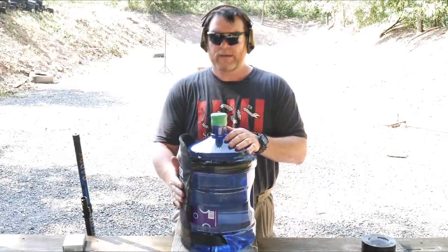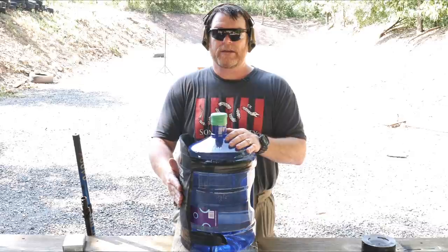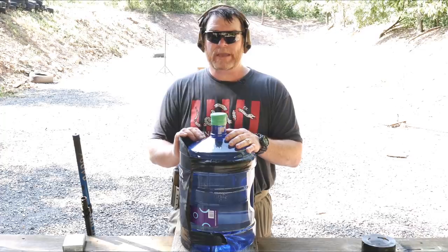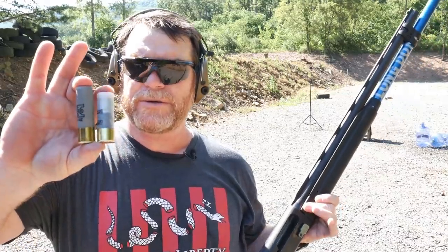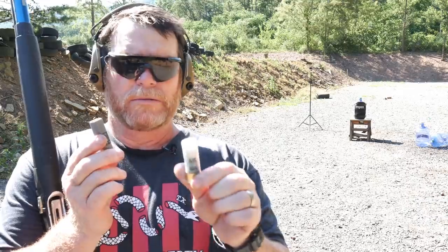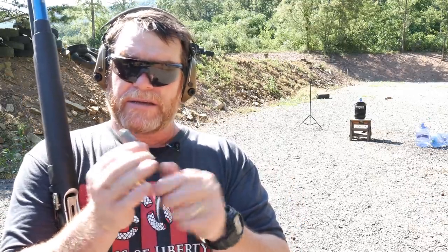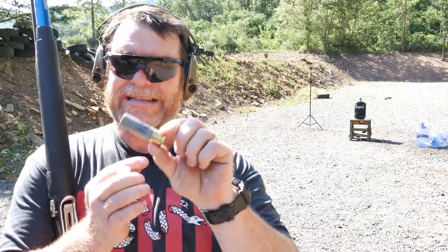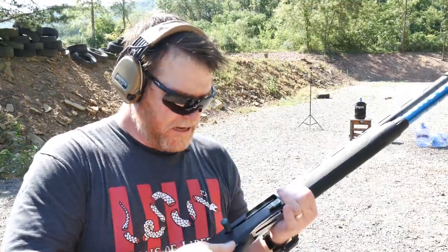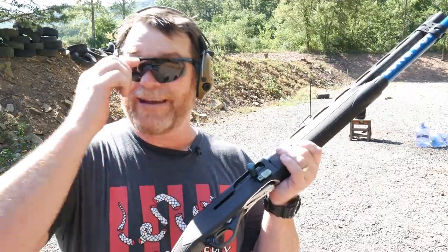If you're wearing this and somebody hits you with a one-inch slug, you're not going to die — it's going to hurt, but you're not going to die. Before we shoot, I want to show you two different types of slugs. This one is a 7/8-inch low recoil slug we use in competition, made by Fiocchi. This is the Winchester Super X sabot round — look at the size difference. There's a huge difference between these two. Anyway, let's shoot and see what the body armor does.